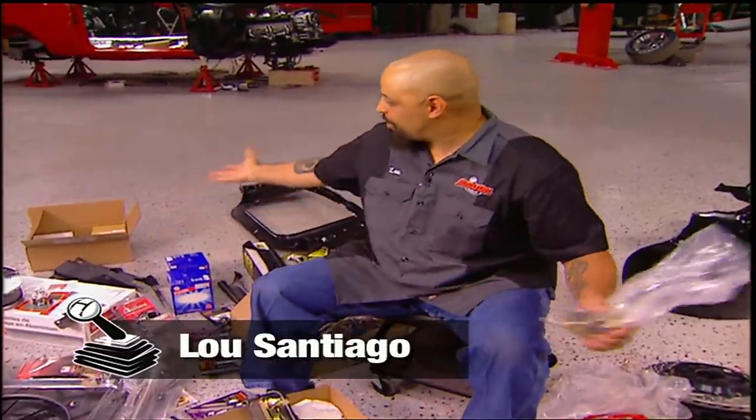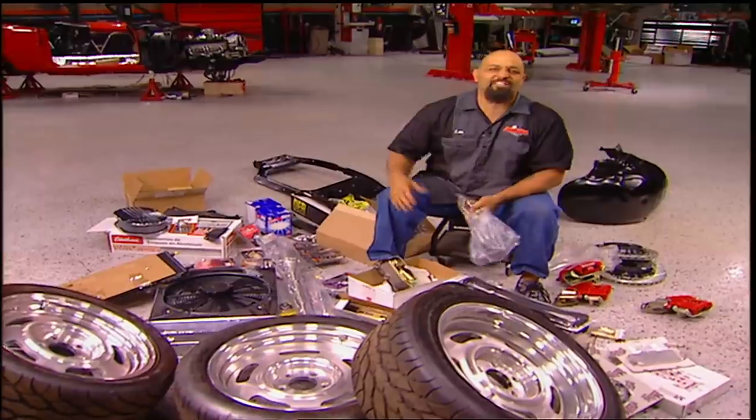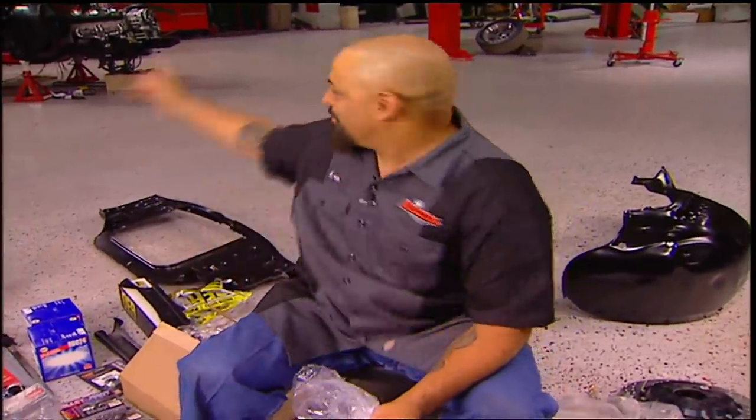Welcome to Muscle Car. This is the best part of any project — unboxing, uncrating, all that stuff. It's like Christmas. A fat guy shows up at your house with a big red suit and gives you all this cool stuff, and it's all going on that.